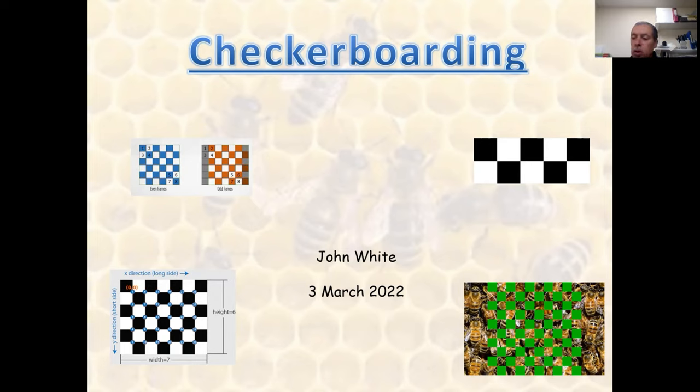Three years ago we began experimenting with the little-known method of swarm prevention called checkerboarding, and we believe that based on our findings, this really does work.